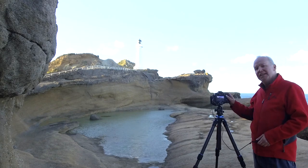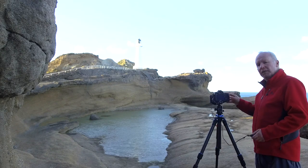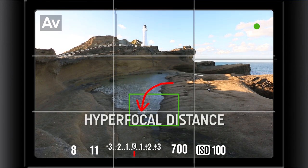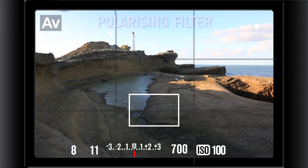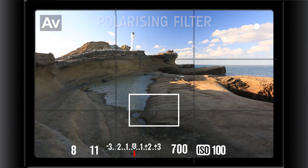Now let's talk camera settings. I've set my camera on AV, which is aperture priority on this Canon, and I'm shooting at an aperture of f11, shutter speed of one-eighth of a second, ISO 100. I've also focused on the hyperfocal distance — that's one-third of the way up into the scene, which is the base of the lake in this composition. I'm using a shutter release to fire off my exposure so I don't move anything. On the front of the lens I've got a polarizing filter, just to darken the sky a bit and help the lighthouse and those white fluffy clouds pop.